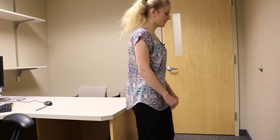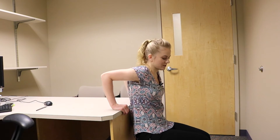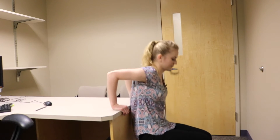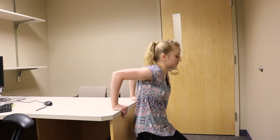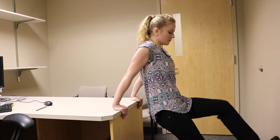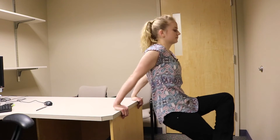To continue our arm workout, turn around and place your hands on the desk. Step your feet out in front of you. Bend your arms so your elbows are at 90 degrees, hold for two seconds, and come back up. To make this more challenging, you can step your feet out farther and do it with straight legs. You can also cross one leg over and do one leg at a time. Try about 20 of these.